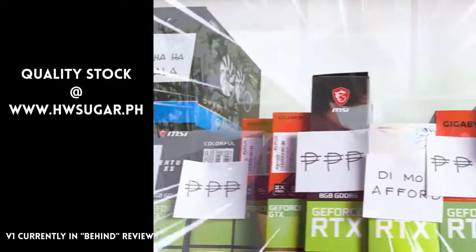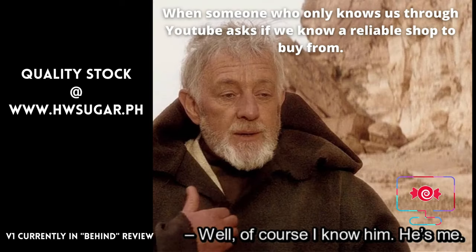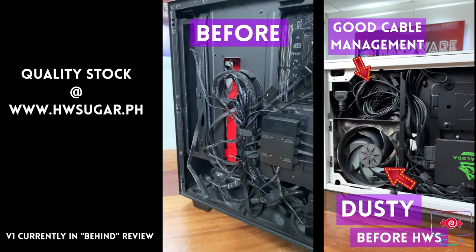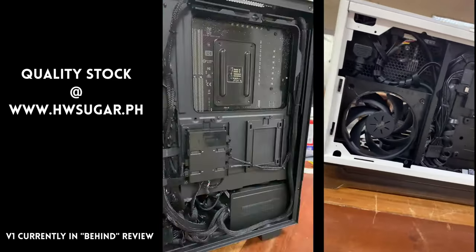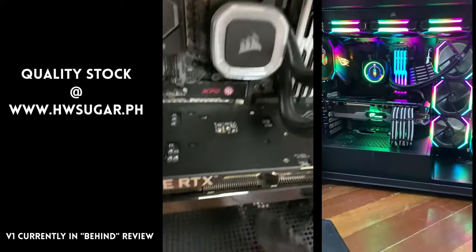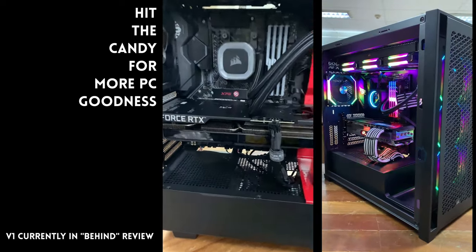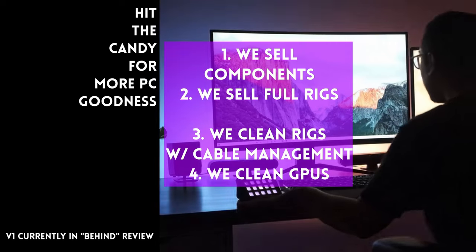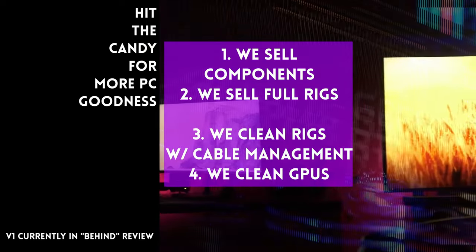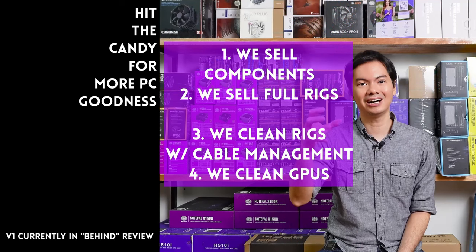Sometimes people ask if we know a trusted computer shop that won't scam you. Actually, we do — us. Hardware Sugar is a full-service PC store. We sell PC components and fully assembled rigs. We clean computers, including excellent cable management and CPU cooler repasting as part of the cleaning. We also clean and repaste GPUs. Our physical store is in Makati and you can also buy from our site at www.hwsugar.ph, where the inventory is always 100% up to date. If an item is in stock with us, it's available on the site. We also ship nationwide. Thanks for watching and maybe one of these days, we'll see you at the shop.